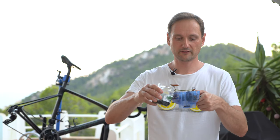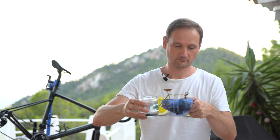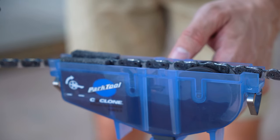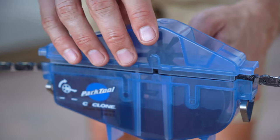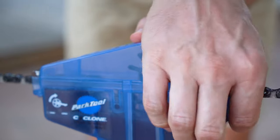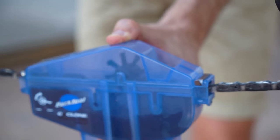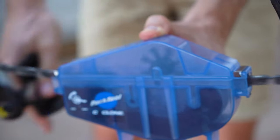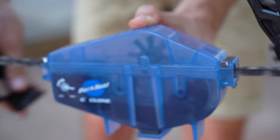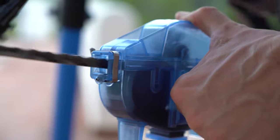Now I'm filling the solvent into the chain cleaner. Make sure you fill it up to the fill line. Now attach the chain cleaner to the chain and close it. Then start pedaling backwards — always pedal backwards. You have to do this about 20 to 30 times; some say about a minute.